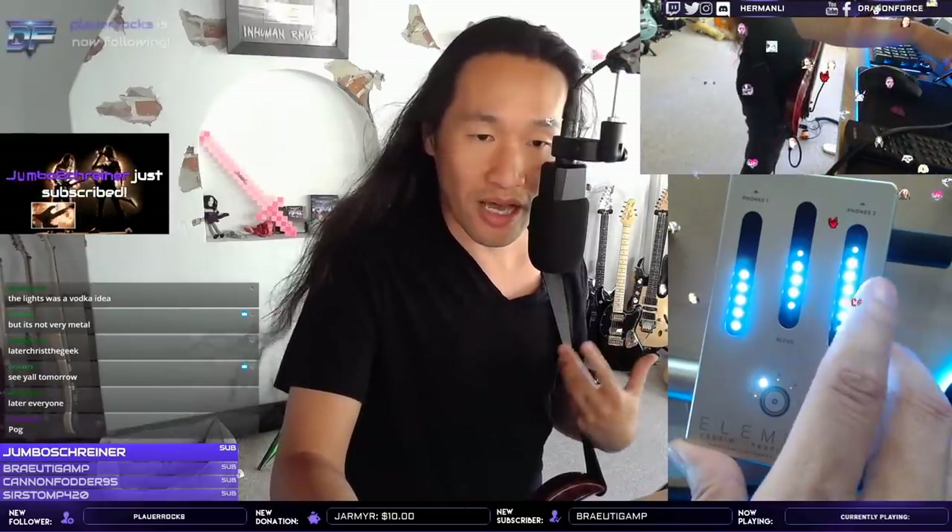You guys might figure out what this thing works for you specifically. Every piece of gear is a tool — it works for some people and not for others. I think this is a good one for switching cabinet simulation very quickly in your system. It's a unique little pedal with some cool little features.